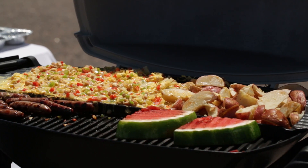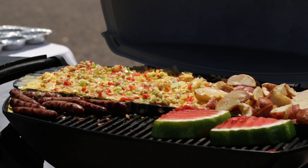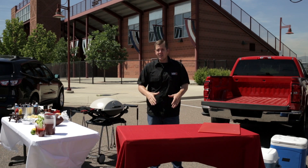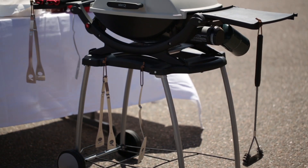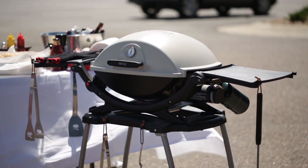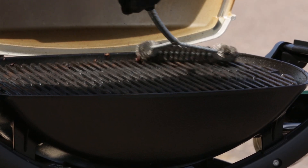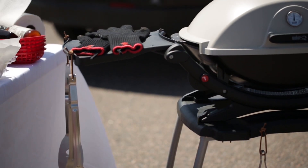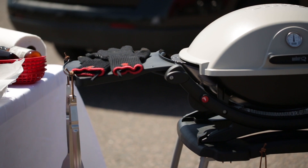Let's talk accessories. If you're gonna be doing breakfast you need a griddle. If you're gonna be grilling onions and peppers, make sure you have your veggie basket. You also need to make sure you have enough sets of tongs — you're gonna need tongs for your raw food and tongs for your cooked food. Make sure you have your grill brush and always remember your grill mitts. All of these items are critical in order to make your next tailgate a success.